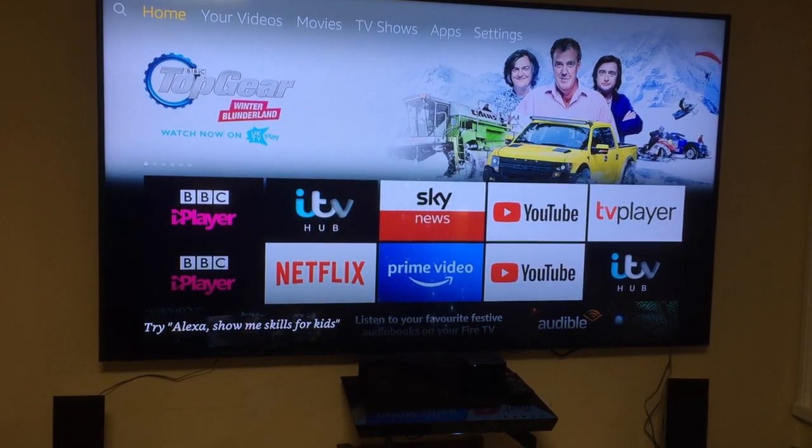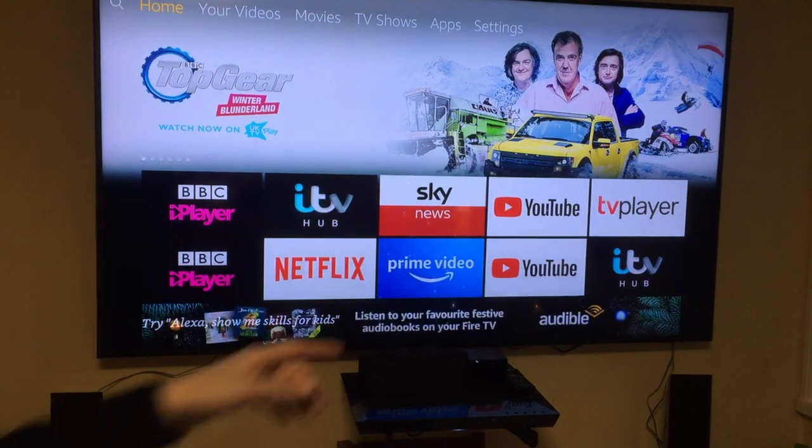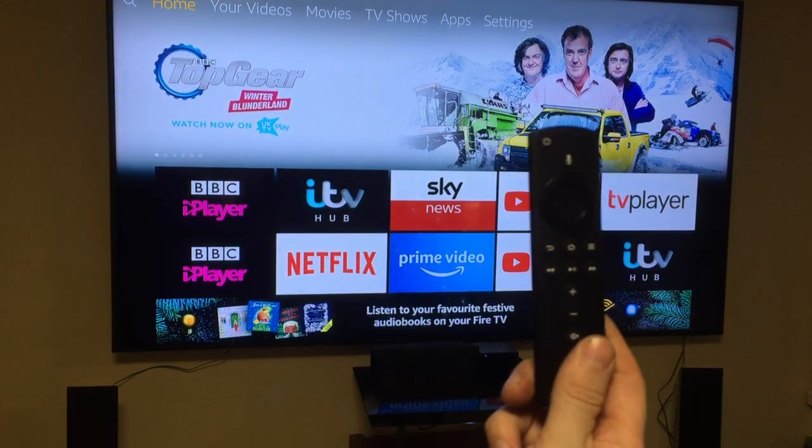Hello, Daniel here, and welcome to another one of my Fire TV how-to videos. So we've got the Fire TV Cube there — that little box — but this works with the Fire TV sticks too. Normally you control it via the remote.